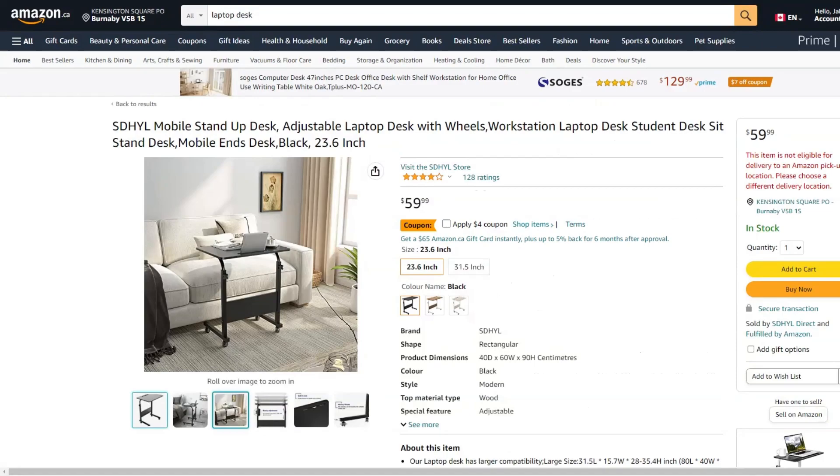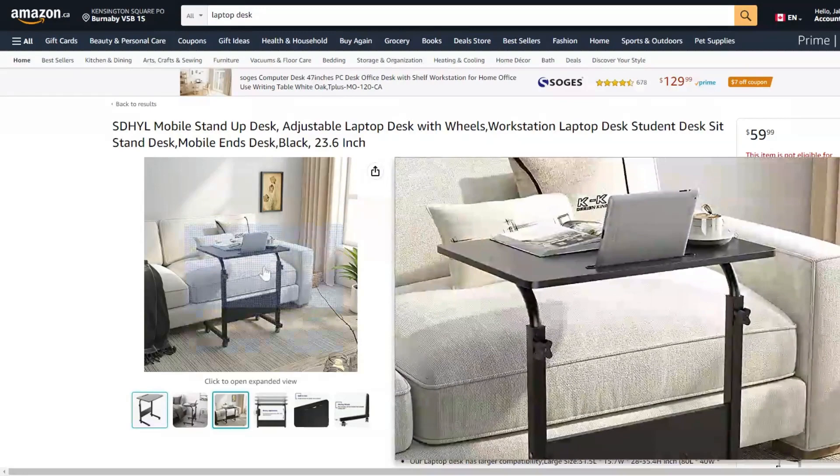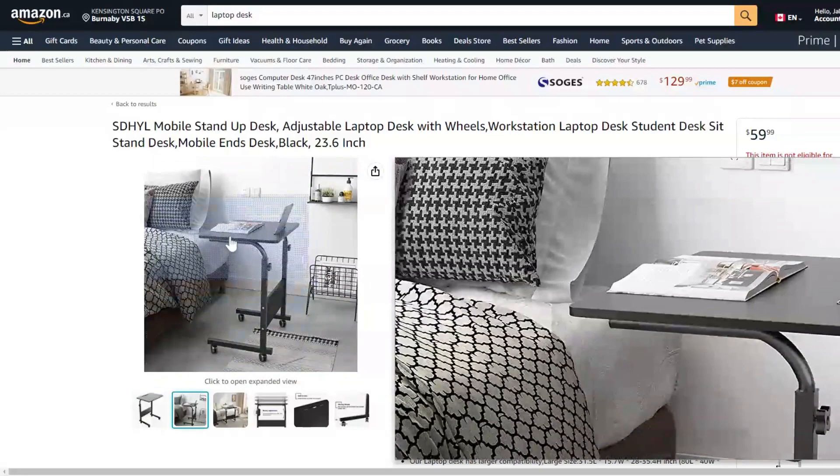Lastly, I wanted to show a really cheap option from Amazon. This thing is $60 Canadian dollars — essentially just a little metal desk thing. You could use it with your bike under it, or just use it for working from the couch or potentially from bed. This thing is definitely cheaper than the desk I have.